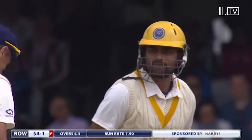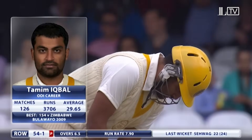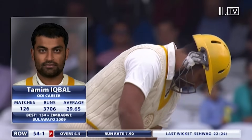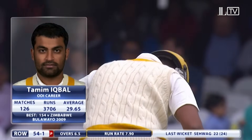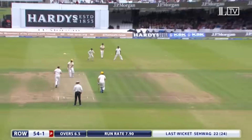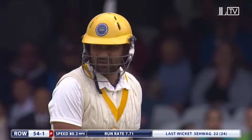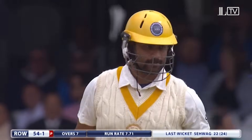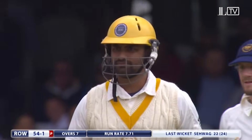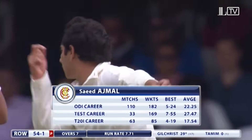So, Tamim Iqbal wanders to the crease. What a great moment for Tamim Iqbal — end of the over, Rest of the World 54 for one. He'll be only 25 years of age, he's playing with his heroes today.